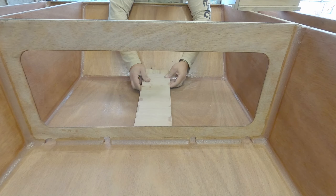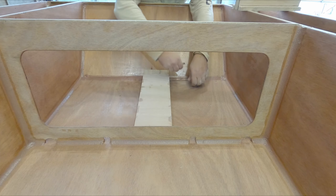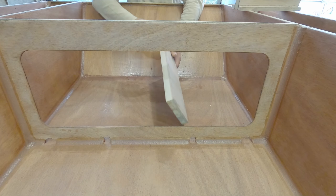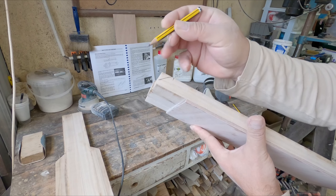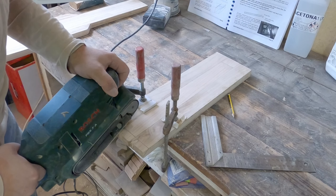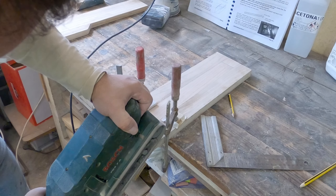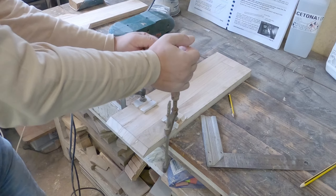Okay, this looks a bit better now, so we can mark the cutouts on this one and that one. Before we can do the cutouts, I'm going to trim this to size and do a dry run on this one and this one.